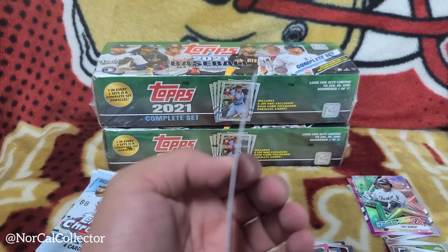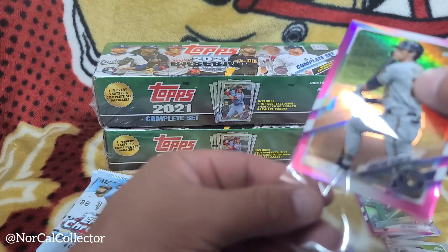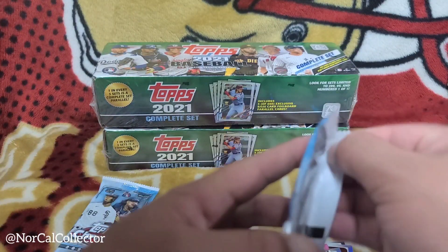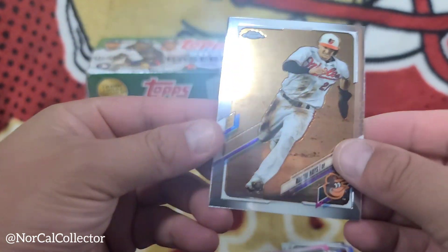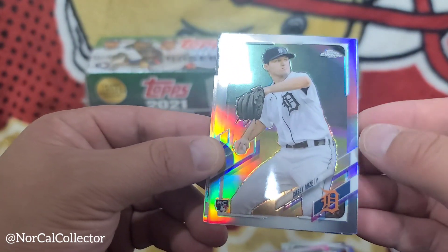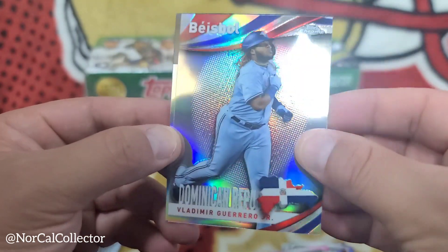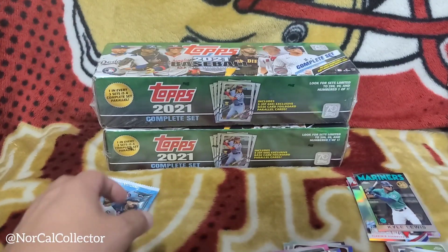This thing is bowed out pretty good. We'll put Jelich in a sleeve though. Two more packs and then we'll get to the complete set. Austin Mays, Casey Mize rookie, this bowl Vlad Guerrero Jr. — nice. Kyle Lewis, nice little insert right there.